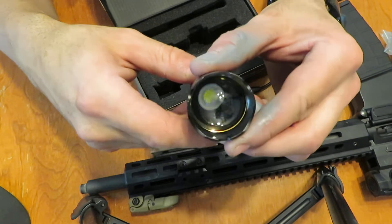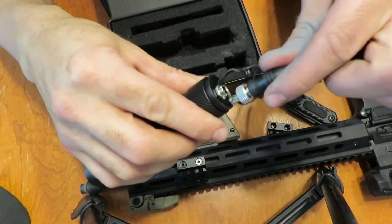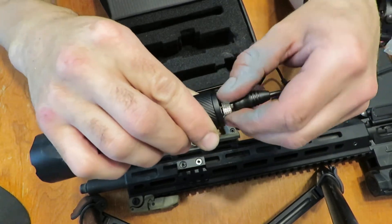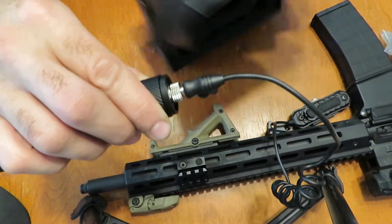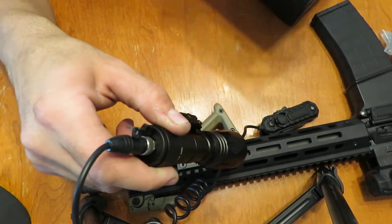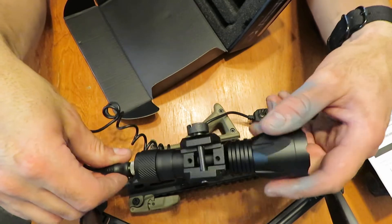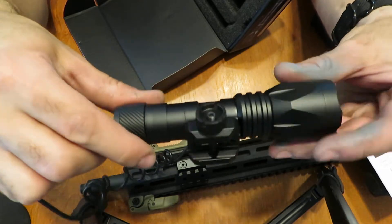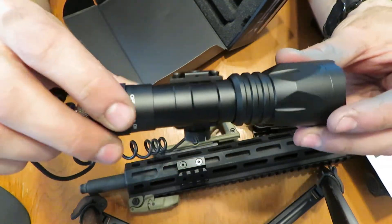Very well-made flashlight. The lens is beautiful and clear. Let's check the interface between the switch and the flashlight — nice positive interaction there. I'm looking for any kind of waterproofing. It is IPX4, as they say, so you're going to be fine shooting this out in the rain. But check out the exact spec before you go deep-sea diving with your rifle with the flashlight equipped.